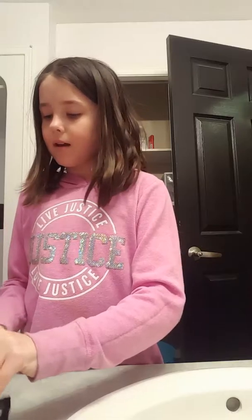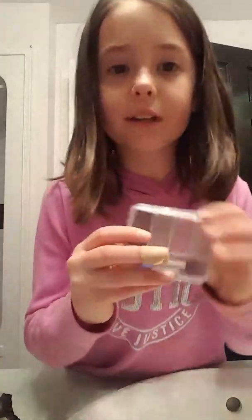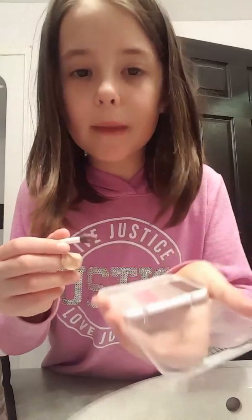Hey guys, today I'm going to be doing a makeup tutorial, so let's get started. First, what you're going to do is get some eye shadow. Wait, are you allowed to use mommy's makeup? Yeah, I remember what she said. Okay, but don't make a mess. I'm just gonna get this, and then some blush. There's a dark brown color I think.